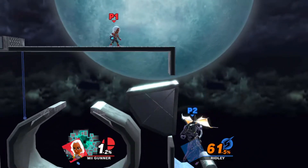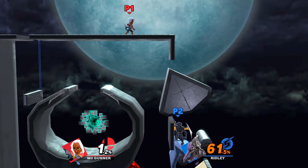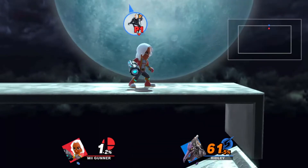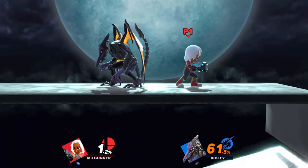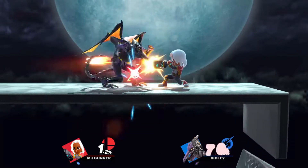There are actually two ways that you can play this game. You can either play it in the editor itself, because you can actually click on the switches while it's in the editor, or you can play it as you would normally in Smash Battle.